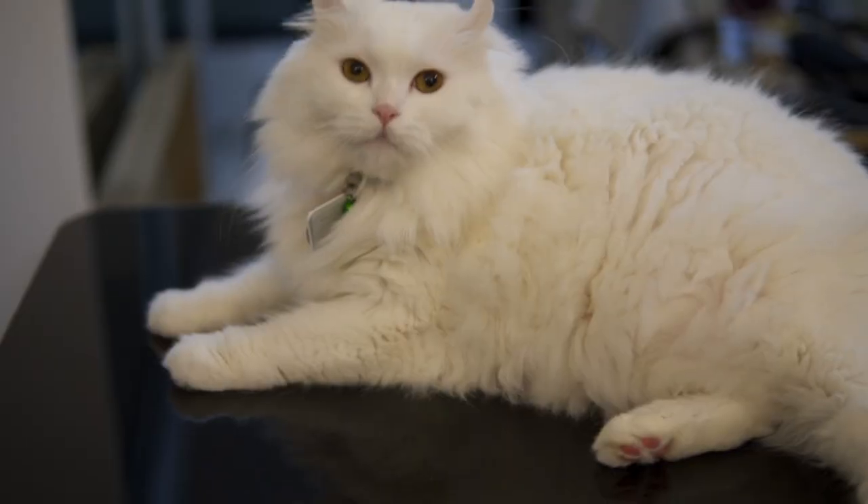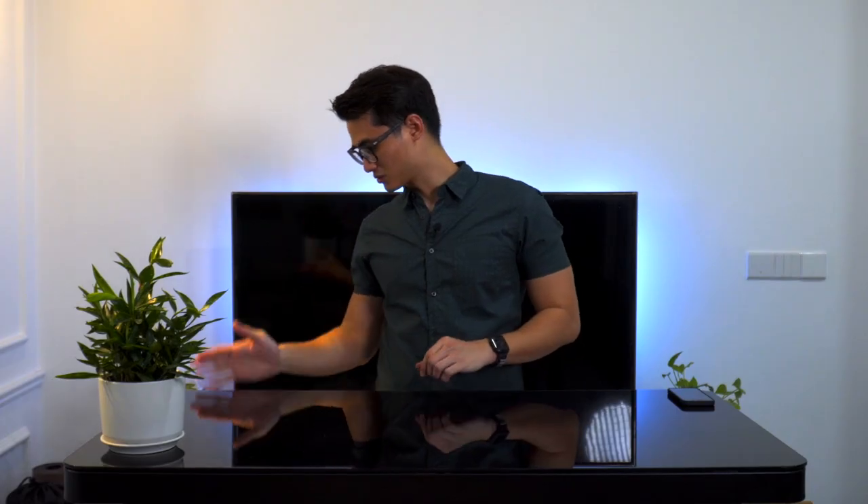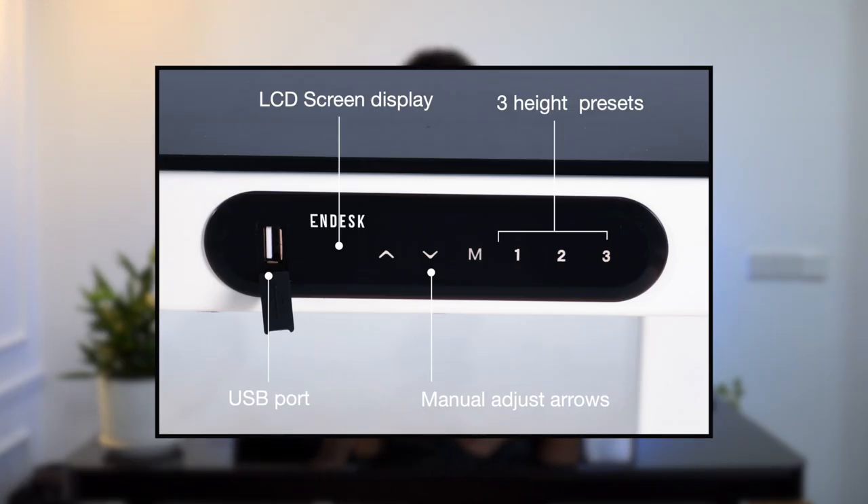Personally, I love the black on black colour combination. Functionally, it works the same as the whole N-Desk range. The Pro obviously has a few more tricks up its sleeves which may appeal to some people. I really like the design of the whole table, especially the control panel — it's so sleek when it's flush, and the USB port is really handy.